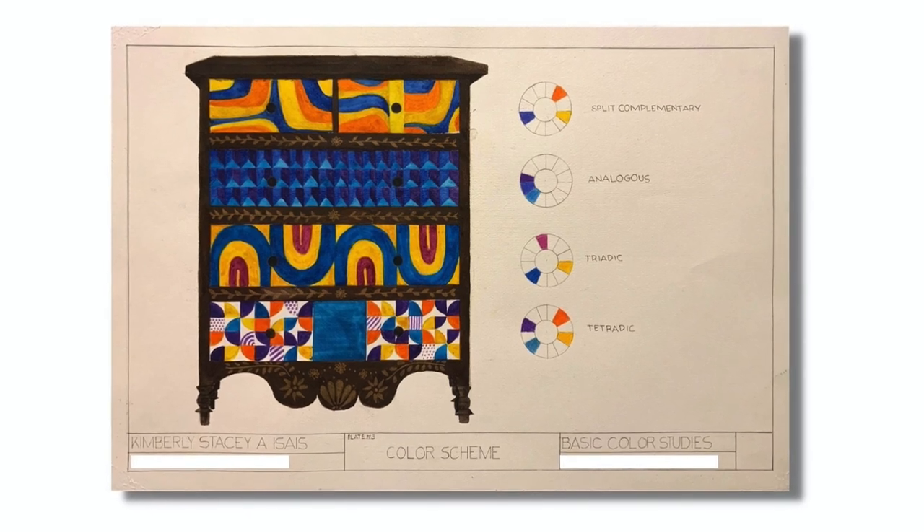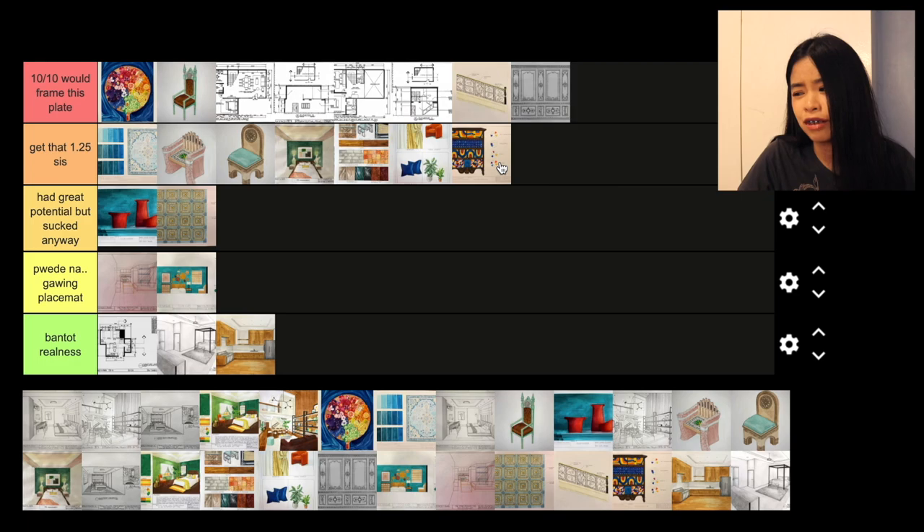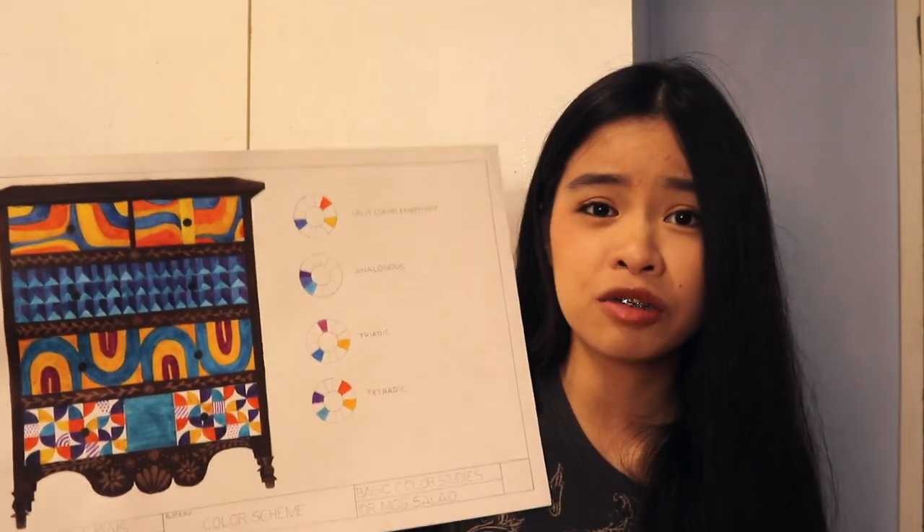Next plate is the komode. We were given the shell of the komode and all we had to do was add patterns and a color scheme. There's a lot of blues and yellows — the whole plate is a bit hard on the eyes, but the execution is actually nice. I don't know how I could have made it easier on the eyes considering all the different colors and patterns. 'Get that 1.25 sis.' I actually got a high score on this — my prof really liked it.